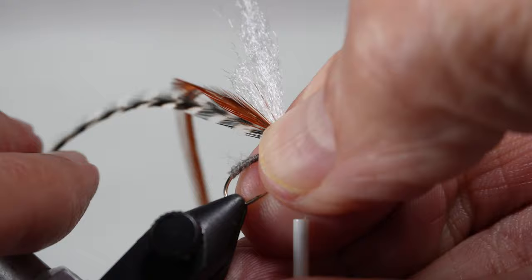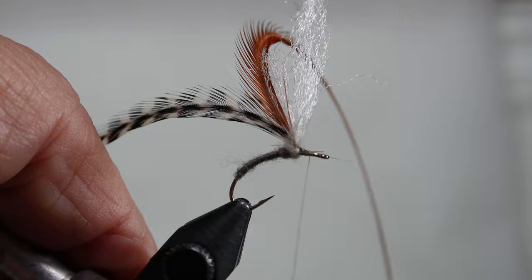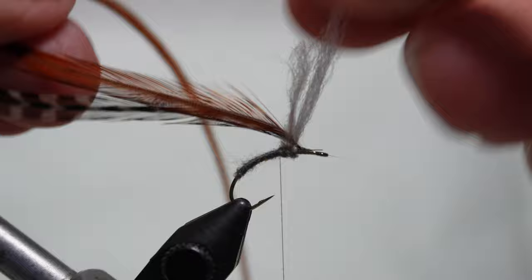I wrap forward and go to the front of the post. One more stabilizing wrap for the hackle, and now I begin to wrap the hackle around the wing post.